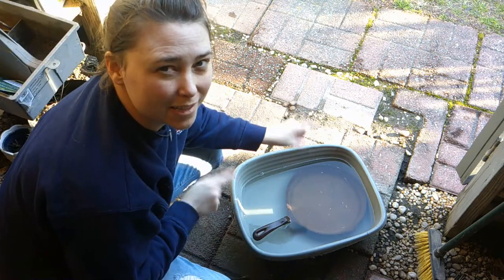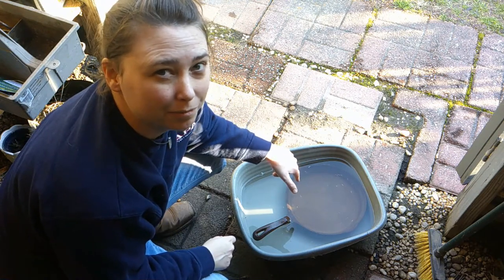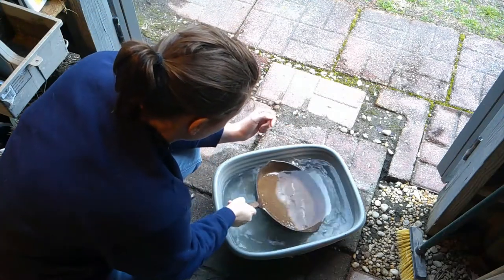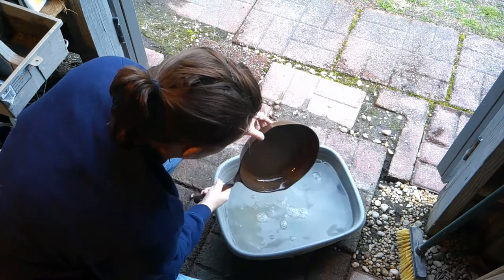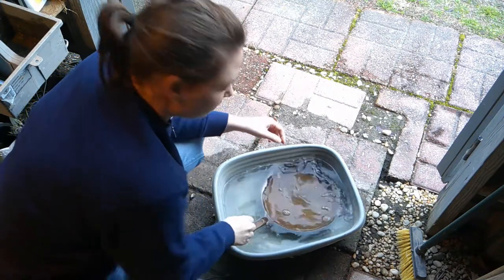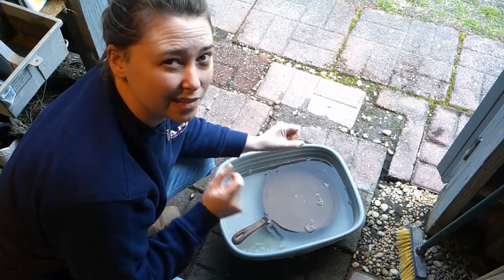We're going to let this sit for an hour and then come back and see what rust has come off. So it's been an hour and some of the rust has come off, along with some of the dirt — you can see the water looks a little orange. We're going to rinse it off with some vinegar and then get the brillo pad and scrub it.